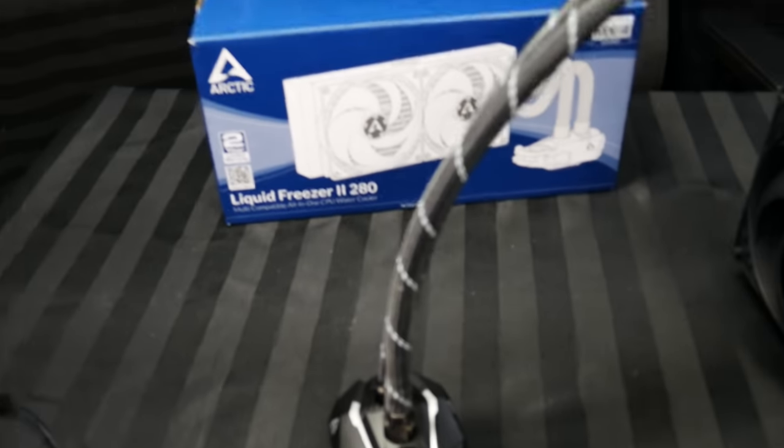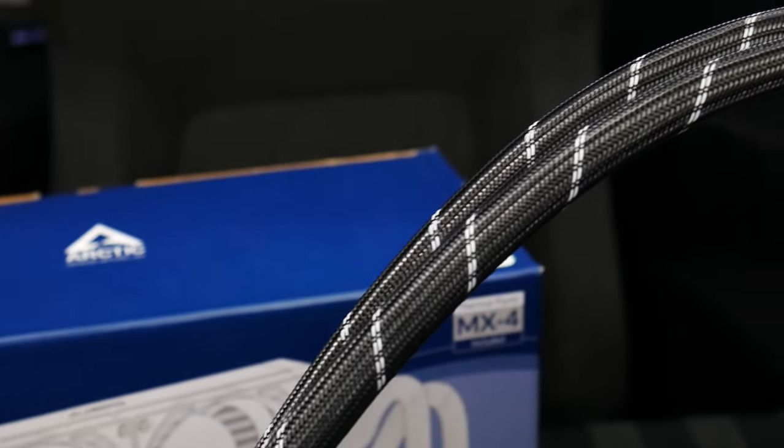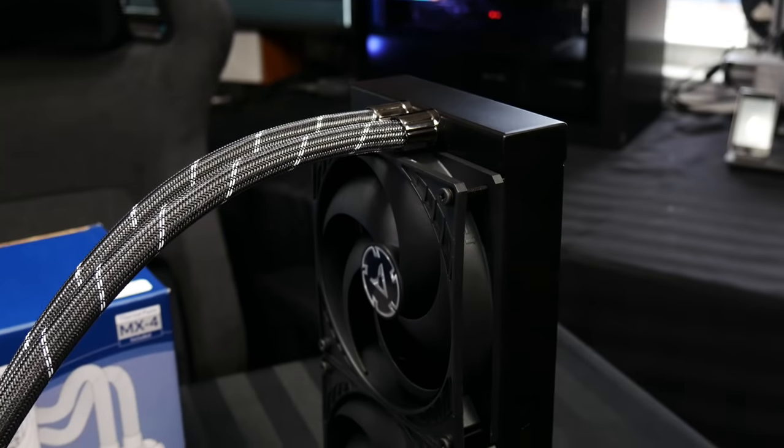If you haven't checked out that video, go check it out. It's a really good case. But then I sat down to do another product review — this Arctic Liquid Freezer 2 — and wasn't expecting it to be anywhere near as good as it is. It's amazing. It innovates the space. It does something different, and it's probably the best performing AIO out there, at least according to my testing.